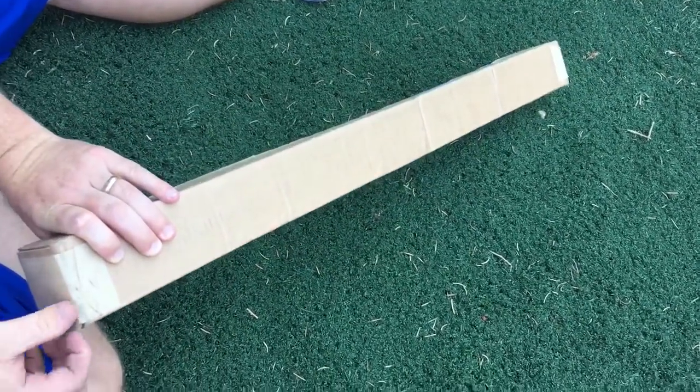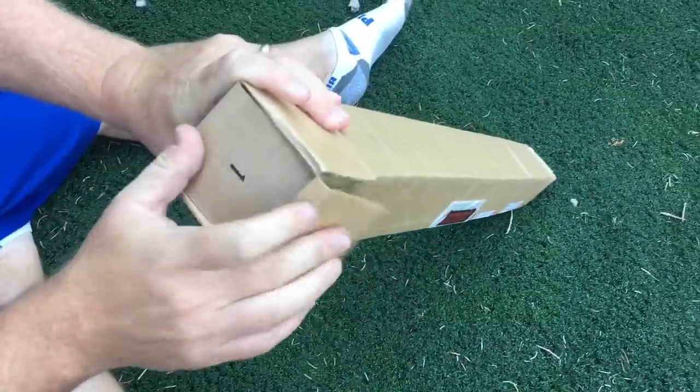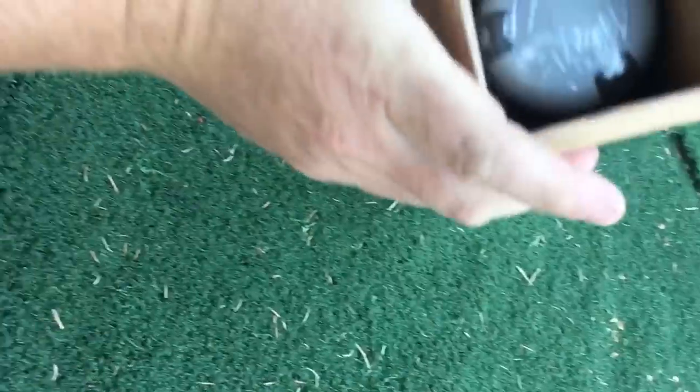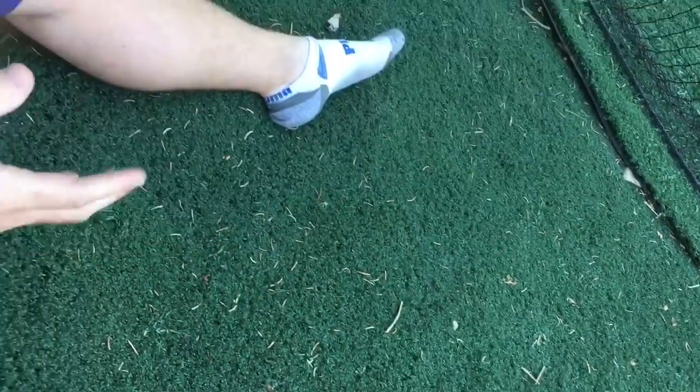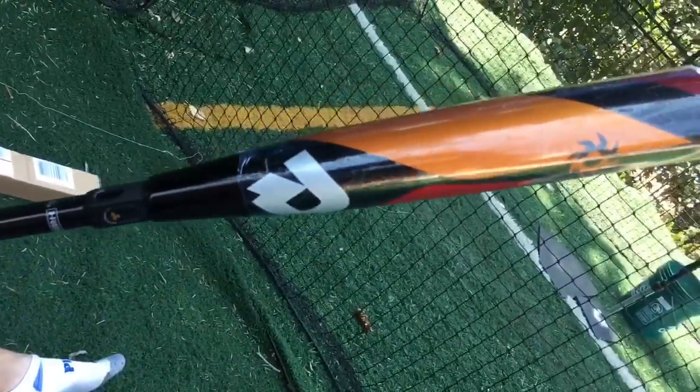Hey guys, new bat — 2018 DeMarini Voodoo, balanced, not the Insane. So the balanced is obviously going to be a lighter swing than the Insane. That's just the end cap end version. Man, those are pretty — it's got that new three-fusion handle on it. That's pretty dope.